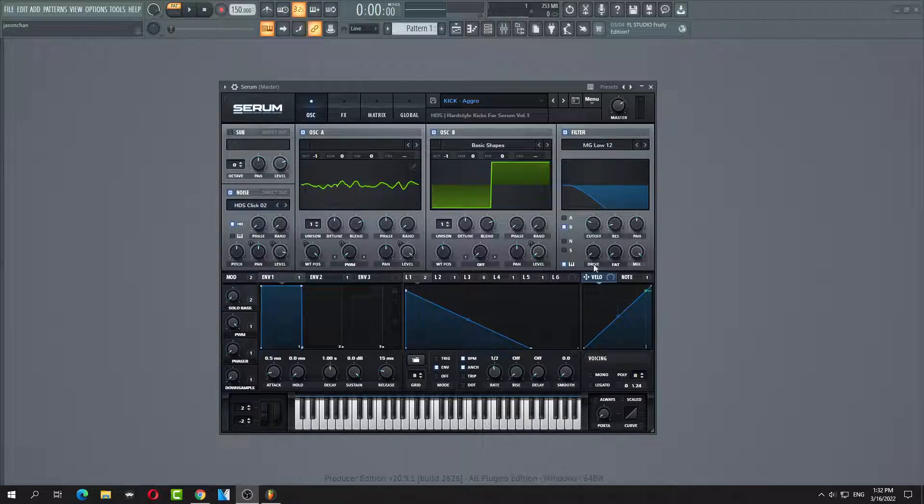Alright, so I'm going to show you a hardstyle kick. First, go to square, one octave down, copy these links. So it's a click sound — you need a click sound, so sample that from any sort of hardstyle kick track.